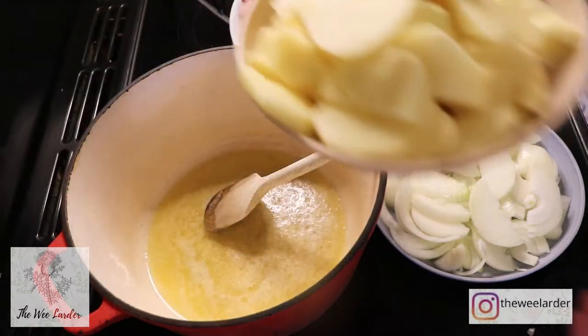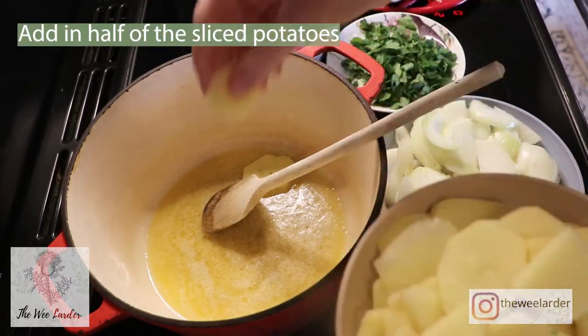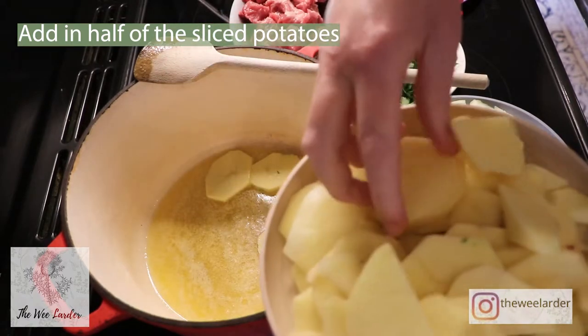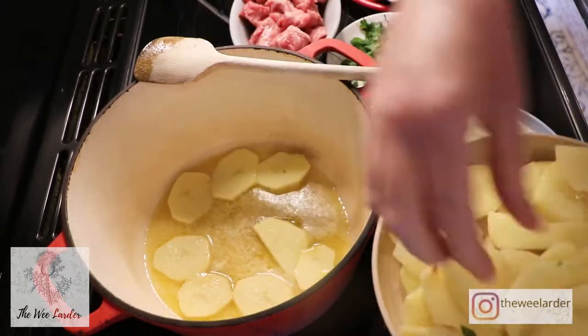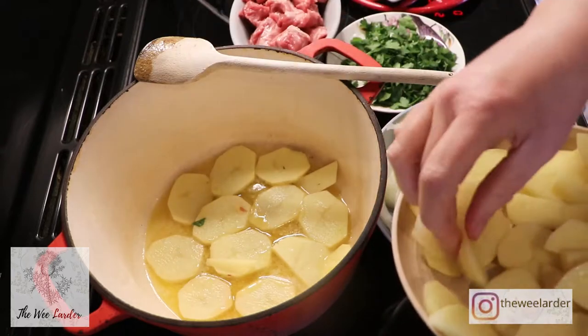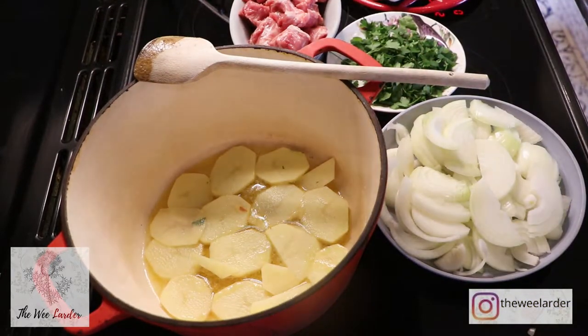We're going to start by adding in our first layer — half of our potatoes onto the bottom of the pan to cover it up. I've researched quite a few traditional Irish recipes for this stew and there were different variations of layering, but I find that this version worked out the best. Please feel free to experiment.